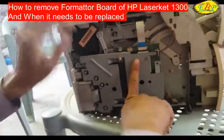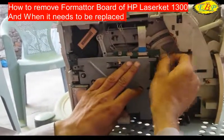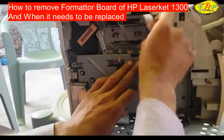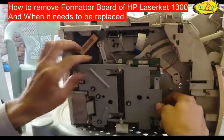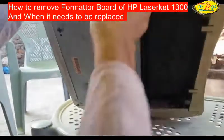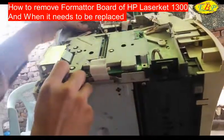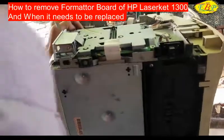First of all, we have to disconnect all the wires and connectors connected here. Now one screw is remaining.